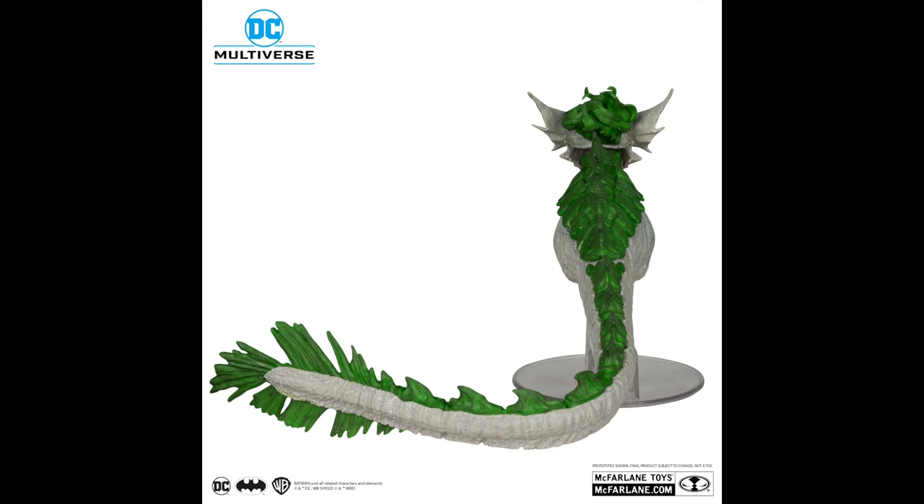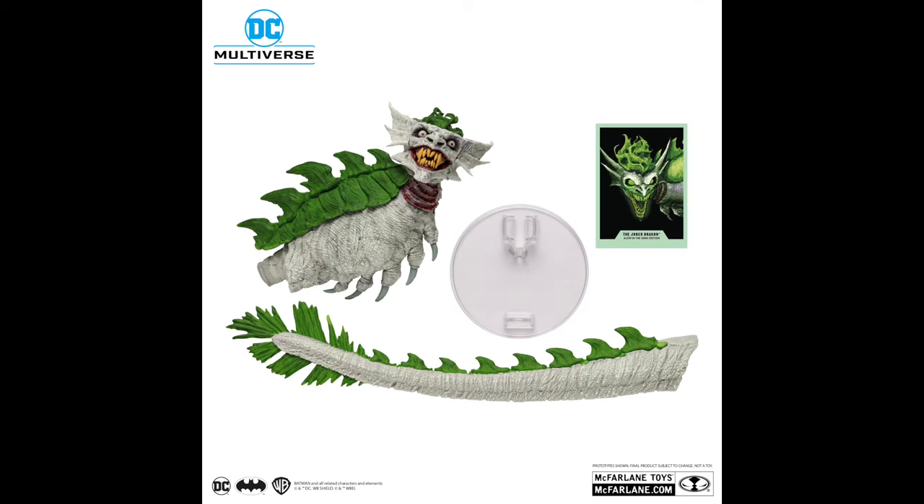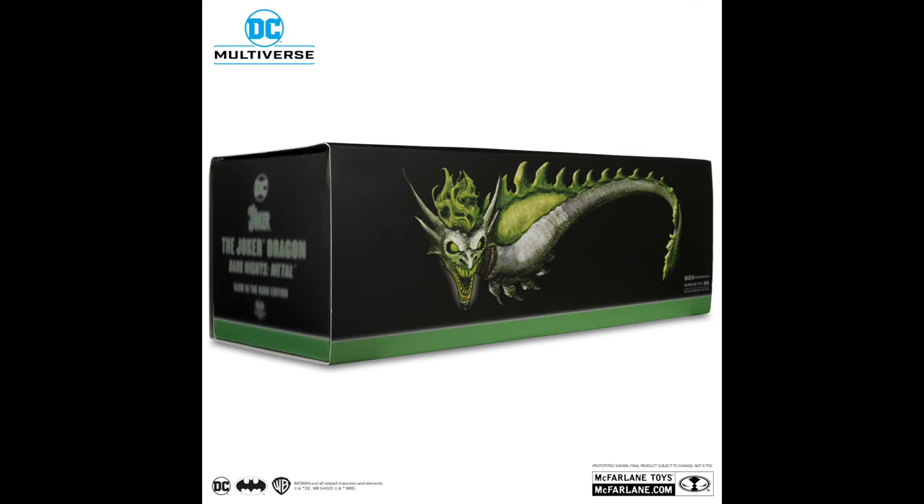So if you like Dark Knights Metal, Death Metal, that era of DC Comics, then this will probably be for you — unless you already have it, and then maybe you want a second one. There were a few in the comics; they all kind of circle around Castle Bat. It was a bat-crazy time for DC Comics. I enjoyed the Death Metal Batman villains — I liked that little team. The ending was just something else. If you'd like, I will put affiliate links down in the description below.